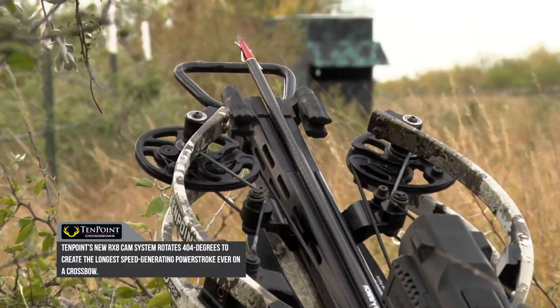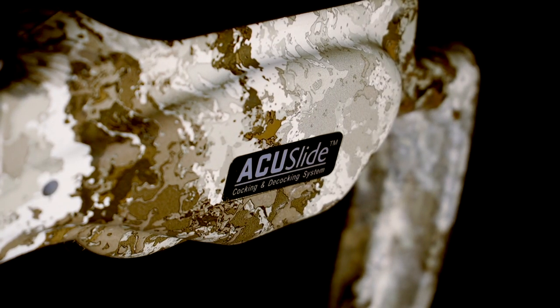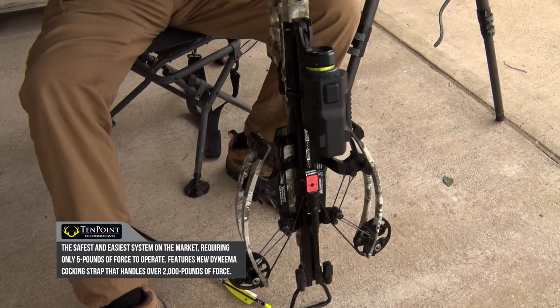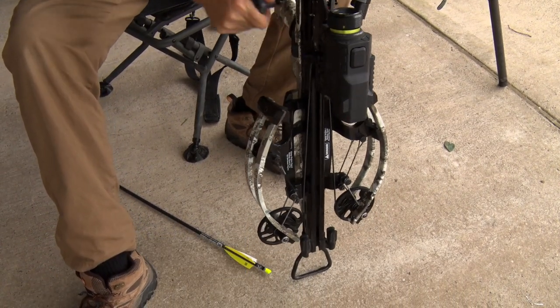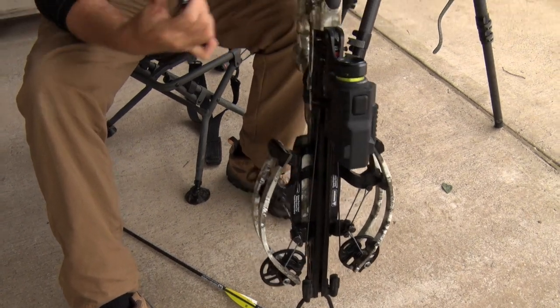The TenPoint Nitro 505 features a reverse draw design and a safe decocking mechanism — something I've really been drawn to. The ease of cocking this crossbow is something I cannot stress the importance of enough. When you look at a lot of current crossbow cocking models, you're going to strain yourself. There's a lot of work to it, and you can't do it as easily from a tree stand or in compact areas.